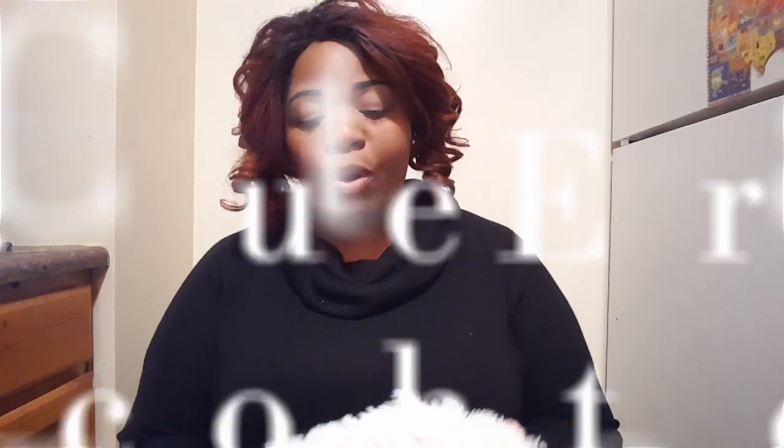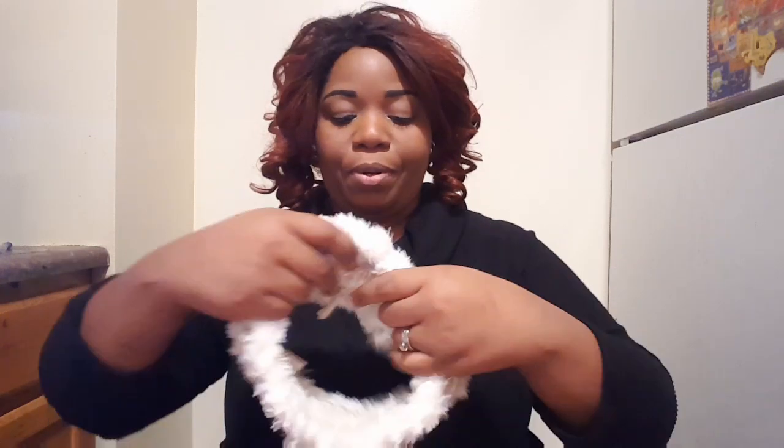I don't know if any of you have ever used cup cozies, but they are really great. I like the fact that they have that texture to them, so they're really great on a coffee mug — they don't get your hands hot and they keep them nice and cool so you don't burn yourself. I did a lot of headbands and ear warmers this week. This one I really fell in love with — I've been wanting to do it for a while. It's by the awesome Miranda at Crazy for Crochet Mama, and it's called The Forever Cute Ear Warmer.